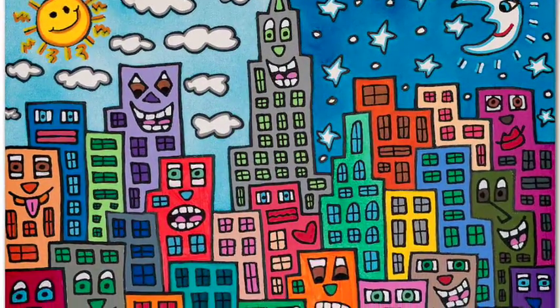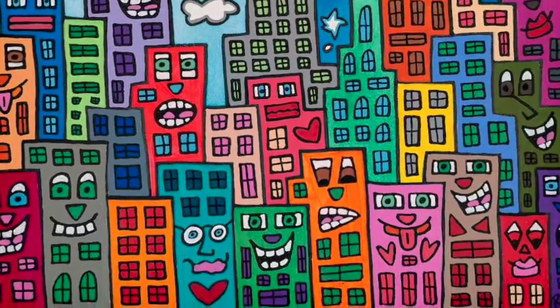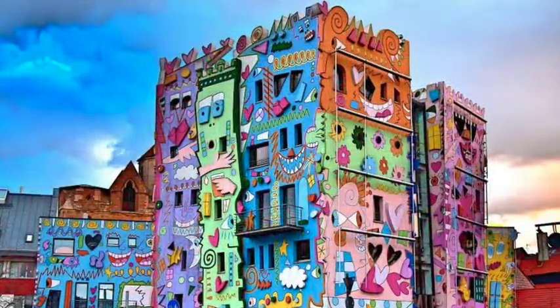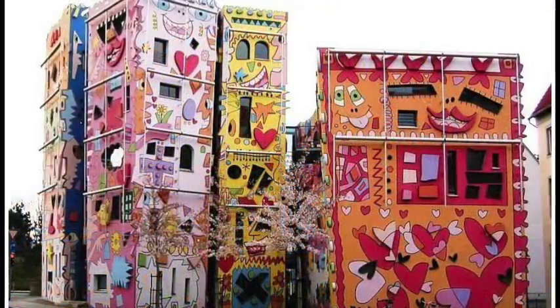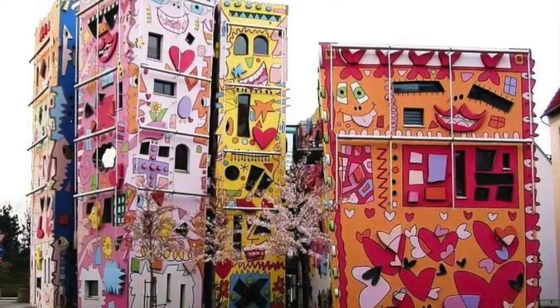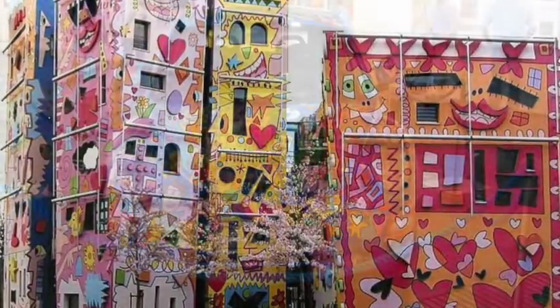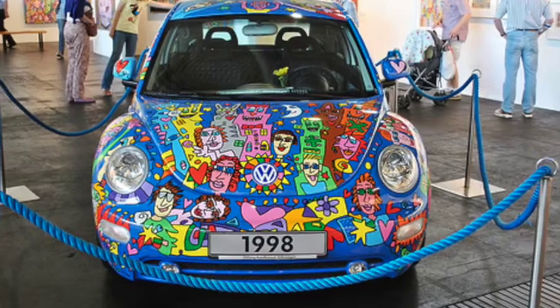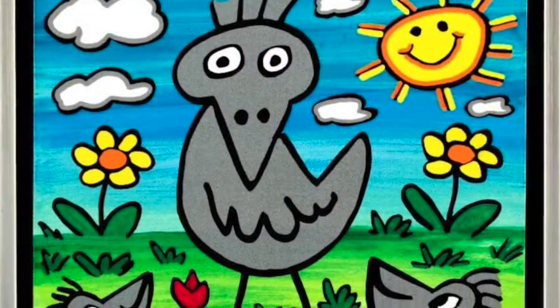Boys and girls, allow me to introduce you to the artist James Rizzi. James Rizzi is a pop artist who spent most of his life living in New York City — a city that was a favorite to him and he loved to portray. Not only did he paint images of New York City, but he also had the chance to actually paint buildings. He has a very distinct style that when you see it, you recognize it immediately.